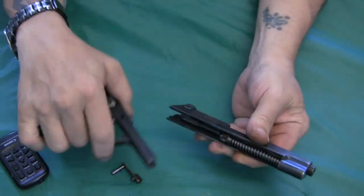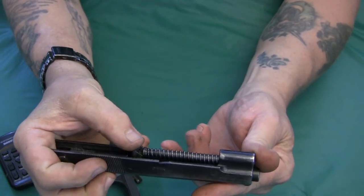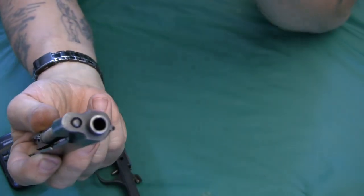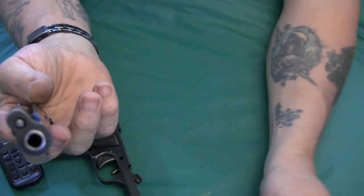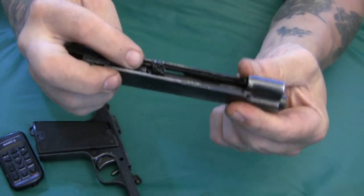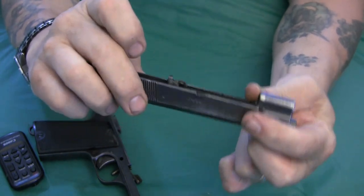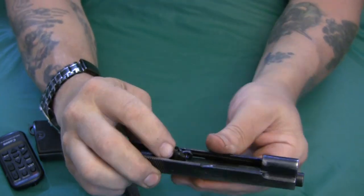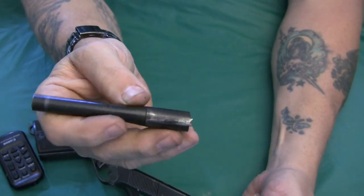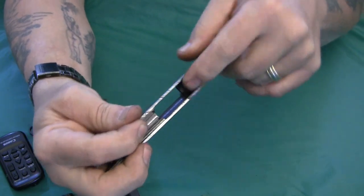With the slide release removed, the gun comes right apart. You can see the swinging link, much like the 1911. Unlike the 1911, there's no barrel bushing — it uses a guide rod and spring through a solid hole. The locking mechanism is a simple single lug that locks into the slide rather than the dual lugs of the 1911.